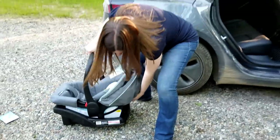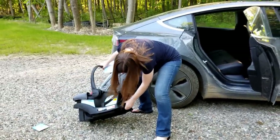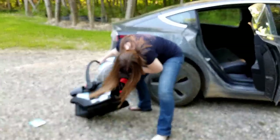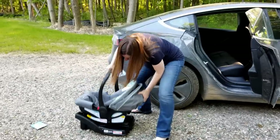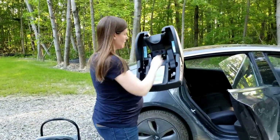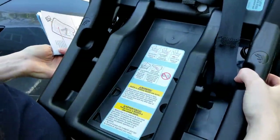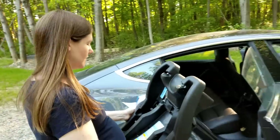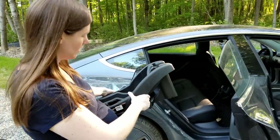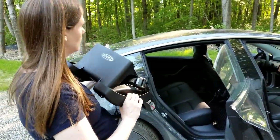The first thing we've got to do is the base. It comes out of the base — it has directions right there on it. So which way is rear facing? I think that's rear facing. There are so many images, I'm confused.